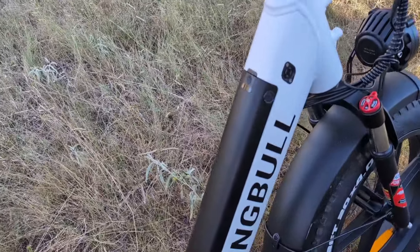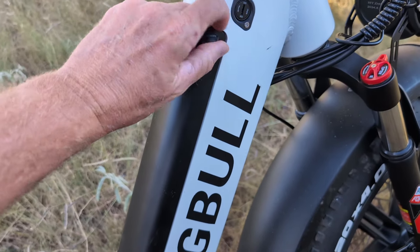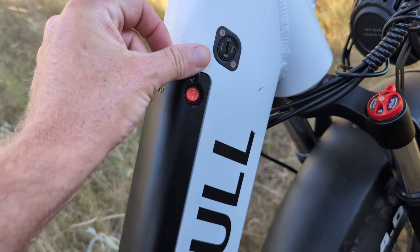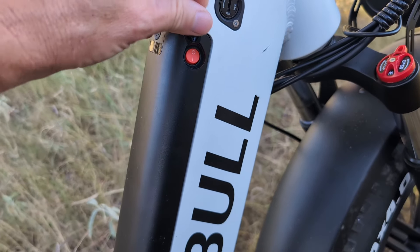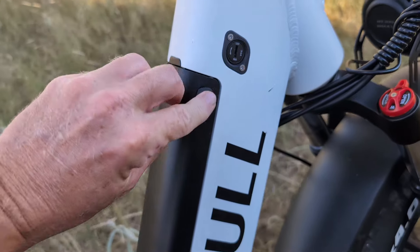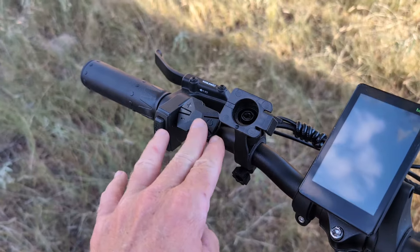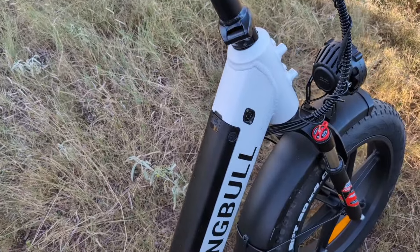Another thing this bike has that no other bike I've ever seen has — and this is very important — it has a kill switch. I have never seen this in a bike, and I've had five e-bikes. This one has a kill switch for the power right there. It's off currently, and if you flip the switch it turns on. I don't like having to stop the power at the controller all the time — I'd rather kill the power right here at the battery. It's just a much safer design.